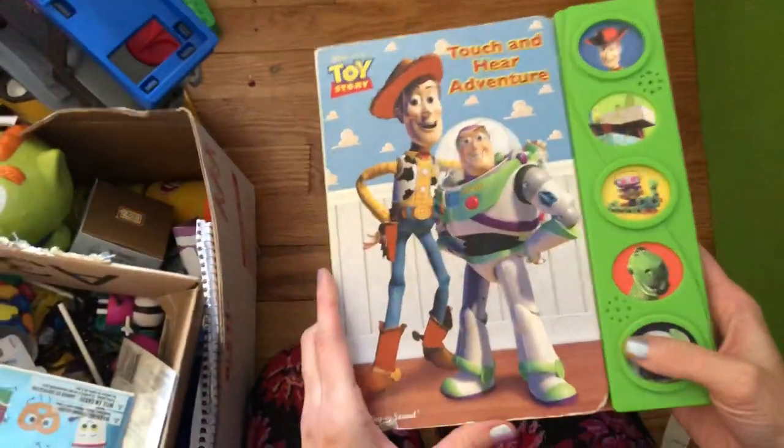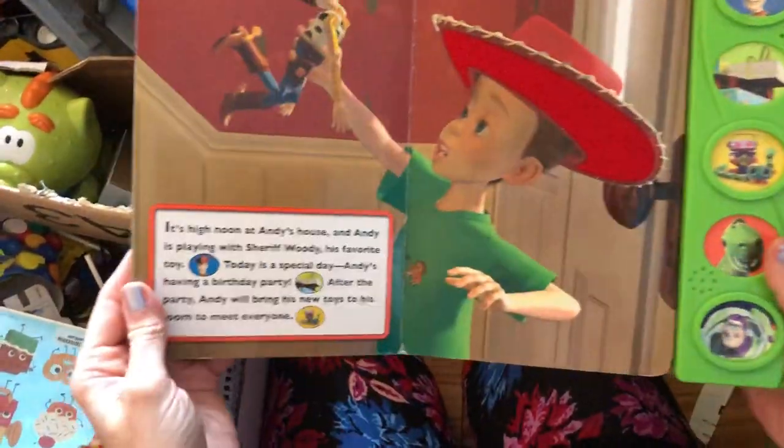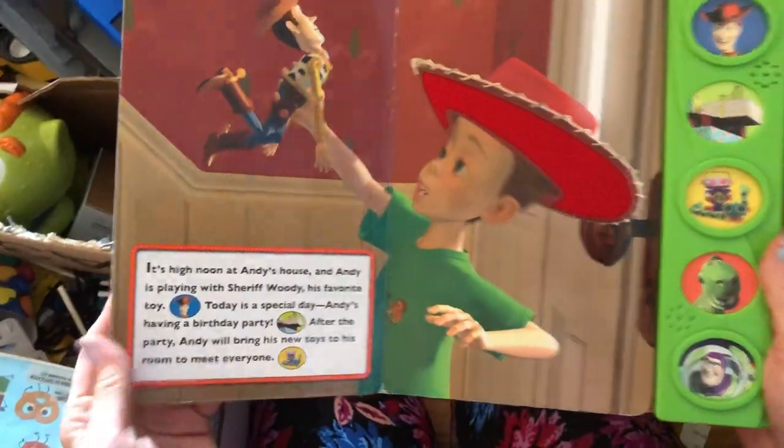This is one of those little sound books — oh, it still works! It's a Toy Story sound book. I'll put it in with the other books so that at a later time we can really start sorting and deciding which ones we're keeping and which ones we're getting rid of.